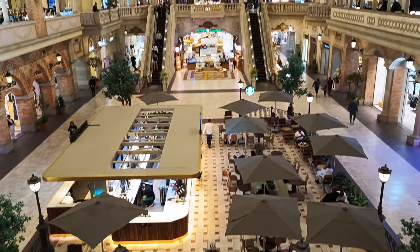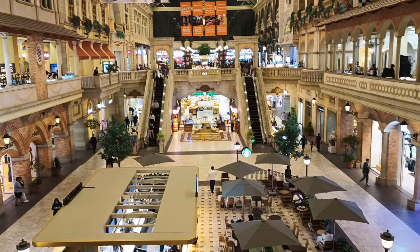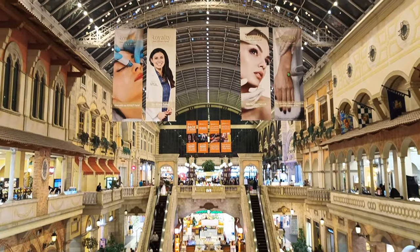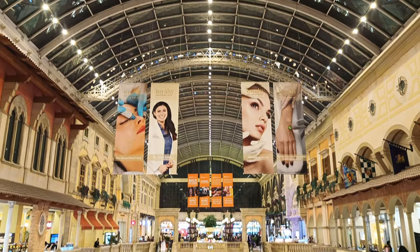I am extremely impressed with the overall result of the camera. The rich and vivid colors, defining contrast and the perfect details are quite remarkable on this phone.